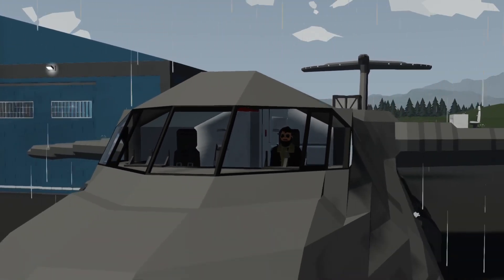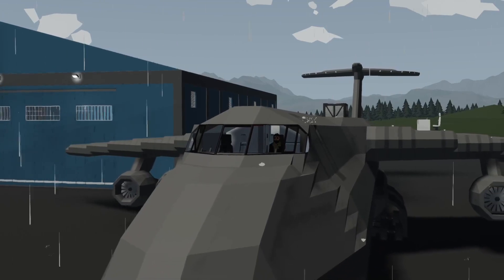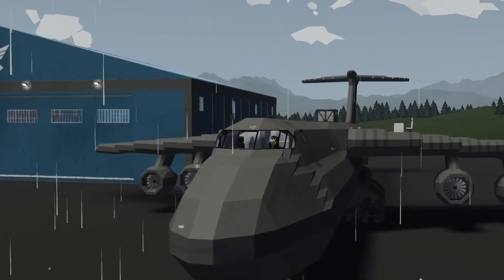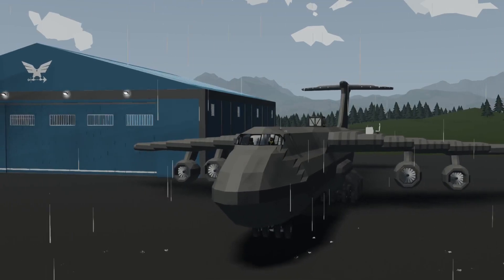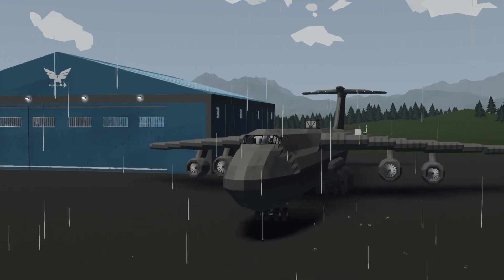Hey, what's going on guys, welcome back to another video. In today's video we're going to be working on our C5 Galaxy. We're going to work on the mechanics for opening and closing the landing gear by one button, so that we don't have to press a bunch of levers.